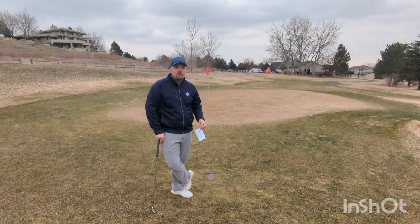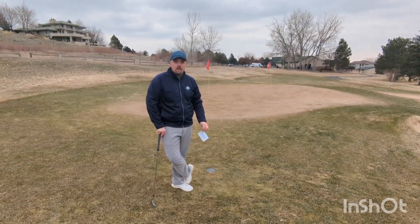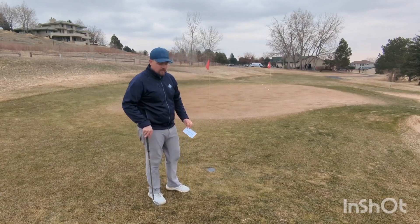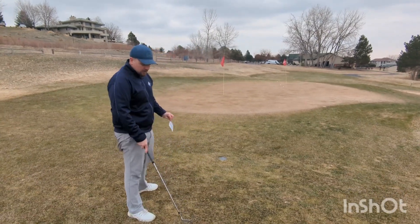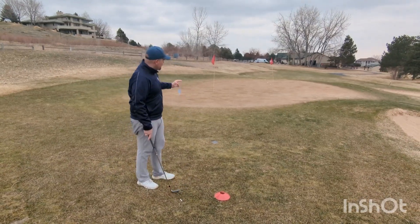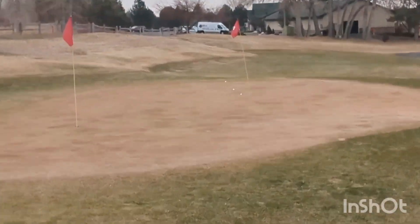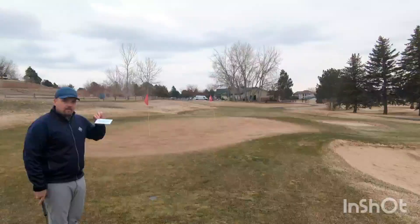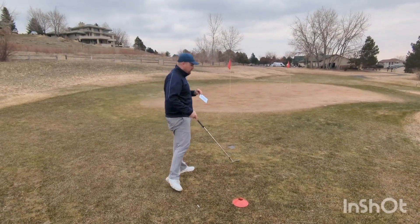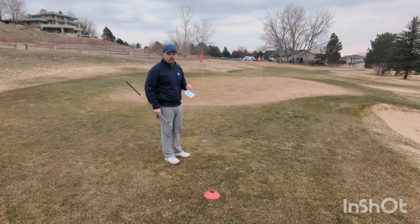Now I'm going to talk about our short game assessment, another new feature for 2023 in the Junior Golf Program. We have set up a 20-yard pitch shot here with just one ring around the flag. They're going to hit three golf balls and have their little name card with the date on it. We're going to see how many golf balls they can get inside that ring — it's a four-foot ring.